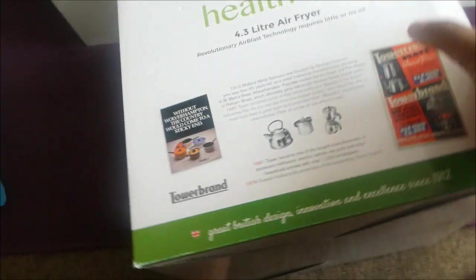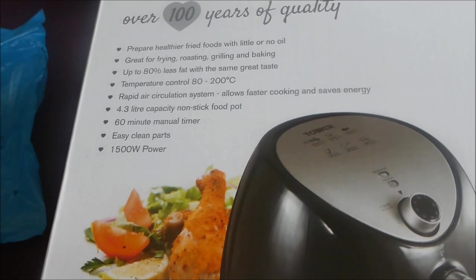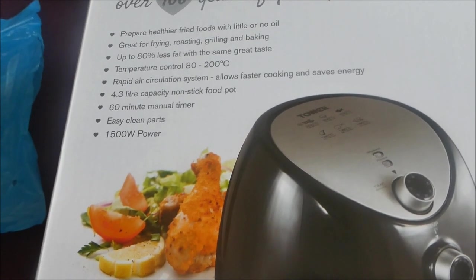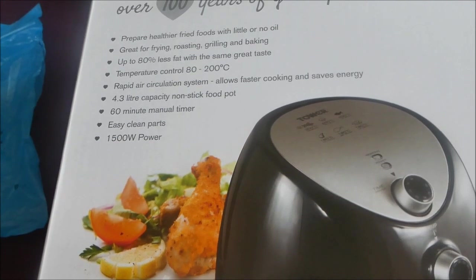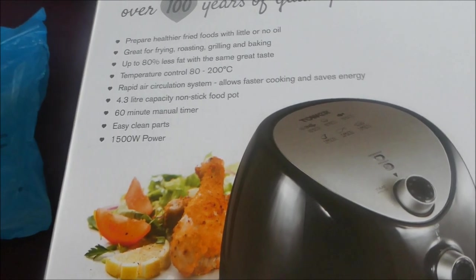Let's see what it says on the other side — here we go. It says 'prepare healthier fried food with little oil or none — great for frying, roasting, grilling and baking.' Up to 80% less fat with the same great taste, temperature control, rapid air circulation system for faster cooking and energy saving, 4.3-litre capacity, non-stick food pot, 60-minute manual timer, easy clean parts, 1500-watt power.